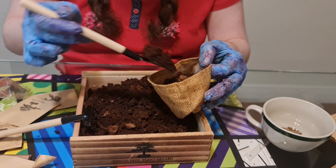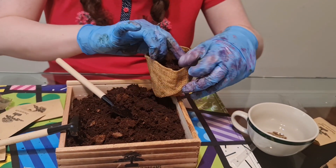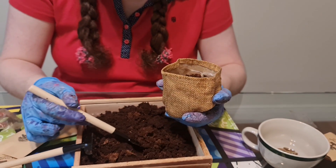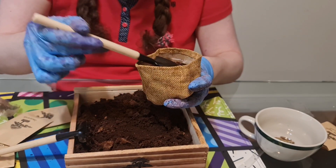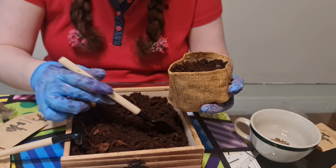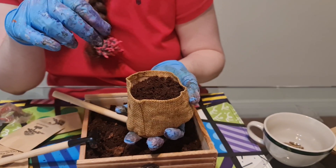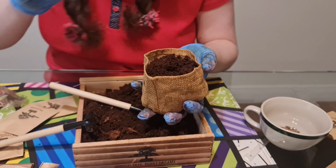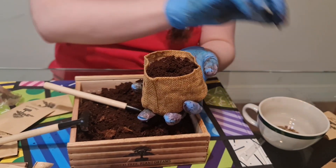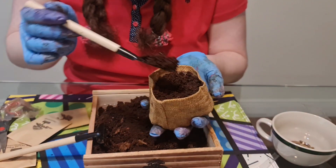Now to plant the seedlings — you put your finger in there to make a finger-deep hole, then get one of these little seeds and plant it straight down like this. See — it went in nice and straight, and then afterwards you cover it with dirt.